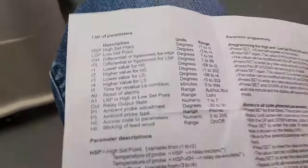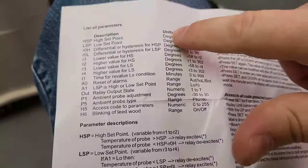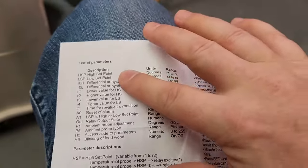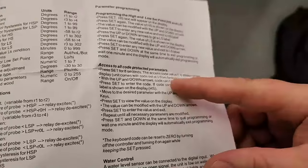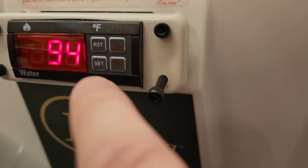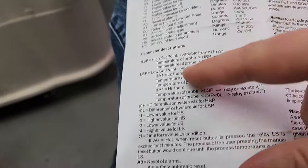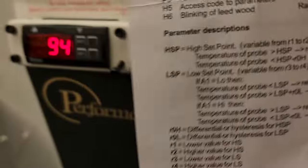The instructions are absolutely ridiculous. You can see there's a high set point and a low set point, which is all that you normally see from the first menu. However, you have to go into a special menu by holding the set button right here for about eight seconds, and then it allows you to get into this extra menu with all this additional configuration. Let's go ahead and show you how I got to this point.